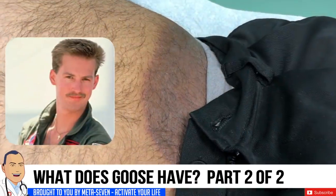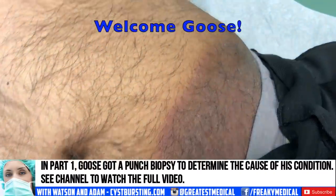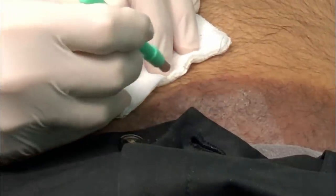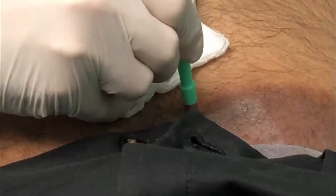So I'm going to give you a nickname if you don't mind — I'm going to call you Goose. You've got this large patch on the side of your lower abdomen here. This is a very sharp six millimeter punch biopsy tool. I'm going to get right at the leading edge of this.